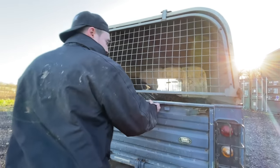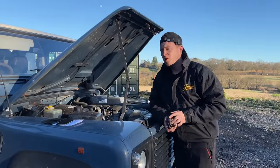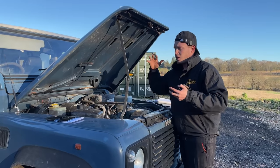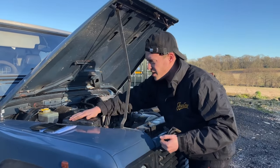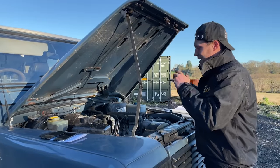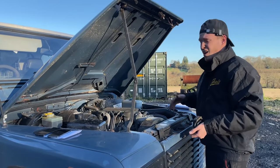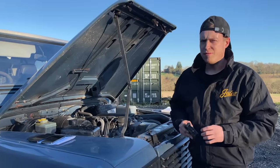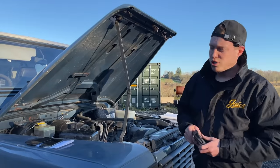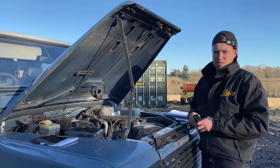Next we're going under the bonnet. Don't be daunted if you're not mechanically minded - looking over an engine is actually pretty straightforward. I don't like opening an engine bay and seeing that the owner has pressure washed it and put shiny stuff all over the plastics. I like to see a dusty engine bay personally - it shows me exactly the engine. If there are any leaks, I can see down the dust path where there's an oil leak. If someone's pressure washed it, I can't see anything - that's a minor red flag. It could be a sign that someone's tried to hide something.